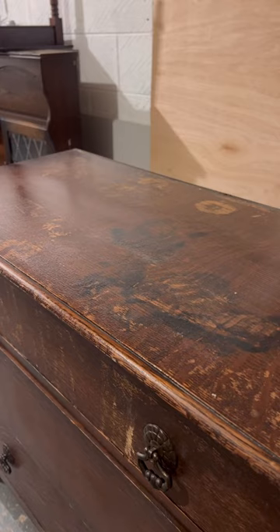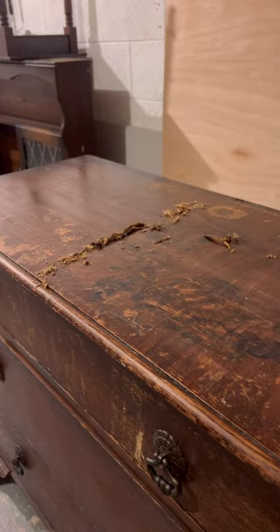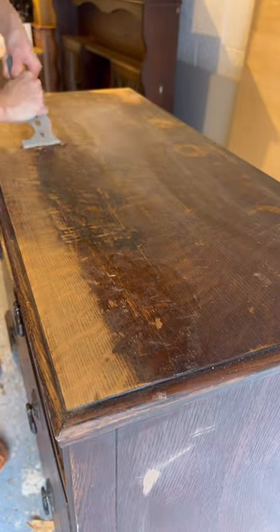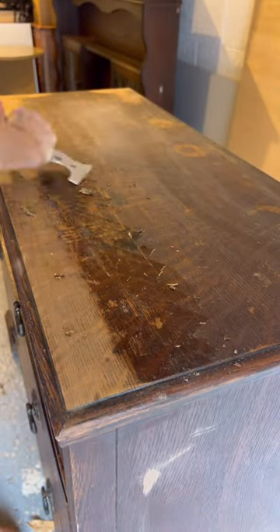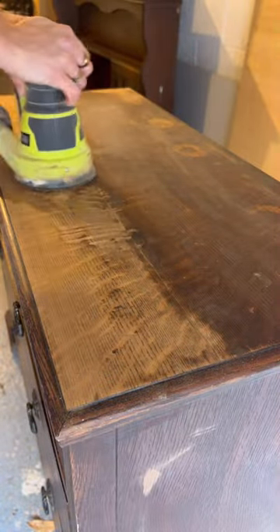Then I used this paint and varnish stripper — I've never used this one before so I decided to give it a go. This had really thick old varnish on it, so I used this and a scraper just to get off that top layer of varnish so it wouldn't clog up my sander. I always scrape down a section and then use my sander, and that stain comes up so much easier.